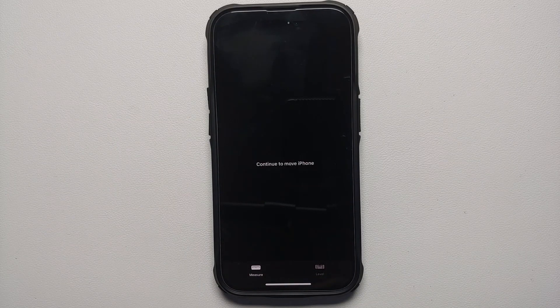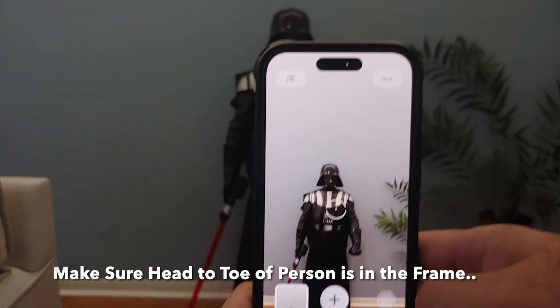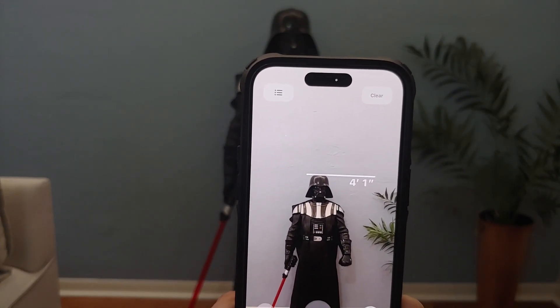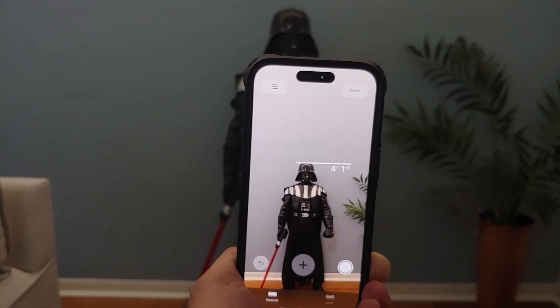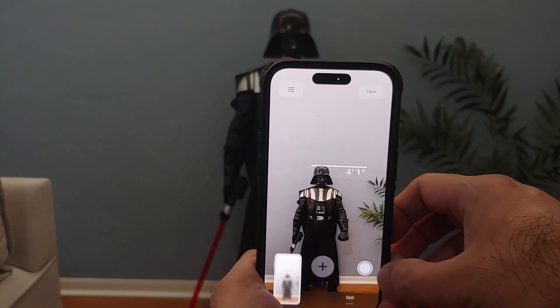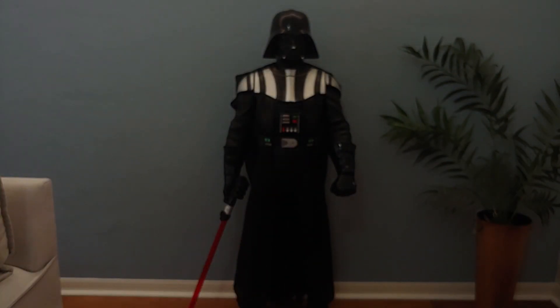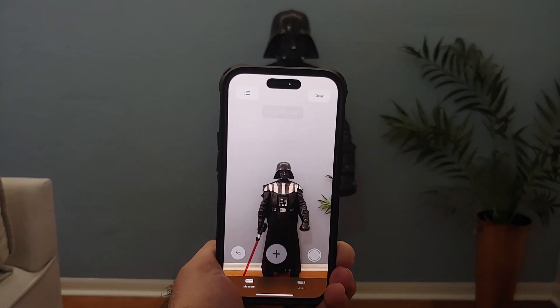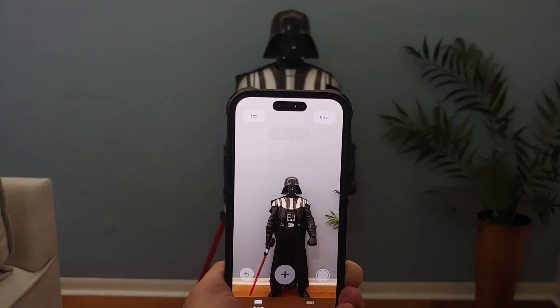Once you are in Measure mode, ask the person to stand beside a wall with their back against the wall. Then point the iPhone towards them with the Measure app open, and pretty soon you should get a height measurement. At that point, feel free to take a screenshot of the height so you can tell them their height.